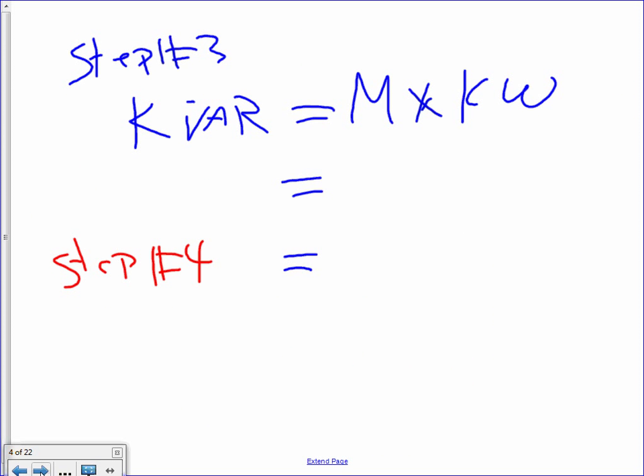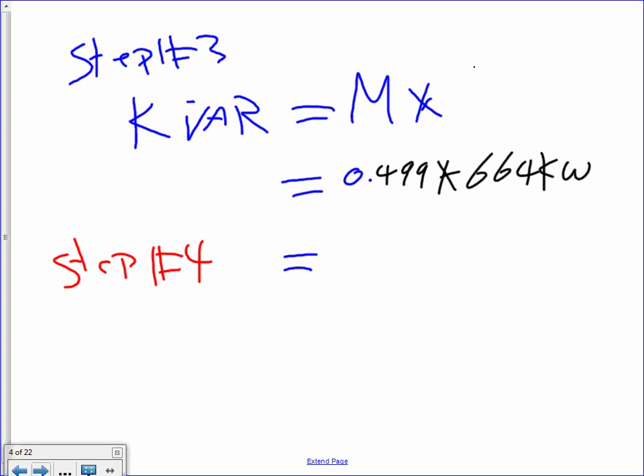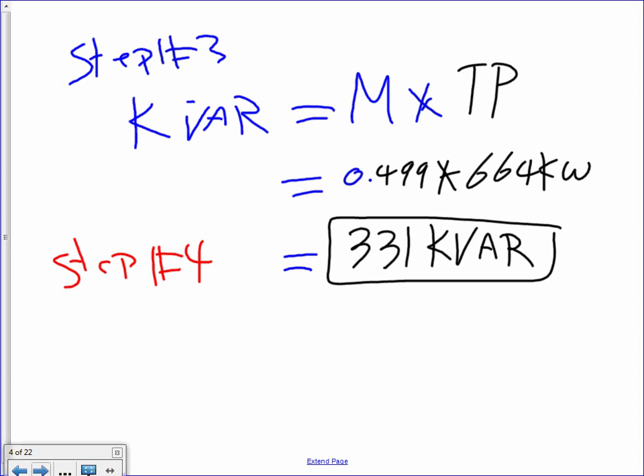The next step is find the KVAr to size the capacitor. Since I found my multiplier is 0.499, you multiply it by the true power — which is 664 kW — and you end up with 331 KVAr. So the capacitor size that you need to get to 97% power factor is 331 KVAr. See how easy that method is compared to doing the power triangle?